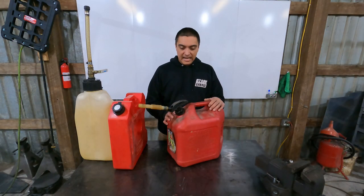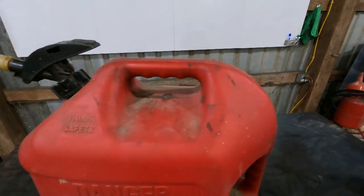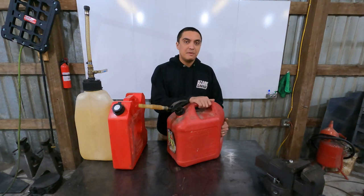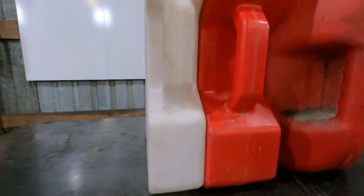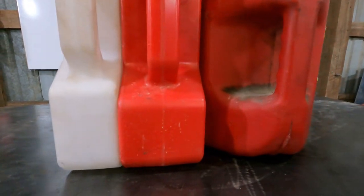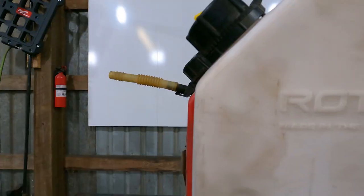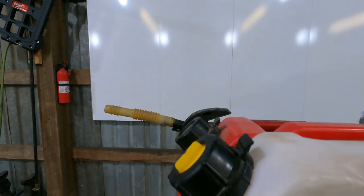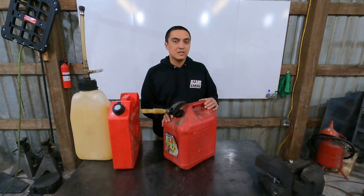First up is your standard Blitz gas can. This is an EPA-legal gas can designed for pretty much everything — your mower, you name it. It's designed to be easy to handle, but the easy-to-handle shape is kind of awkward and takes up a lot of space for what it is, so it's not necessarily ideal for a vehicle-mounted solution. As far as mounts go, you're going to have to build your own probably. With the safety valve, it's definitely the slowest pour in this lineup.